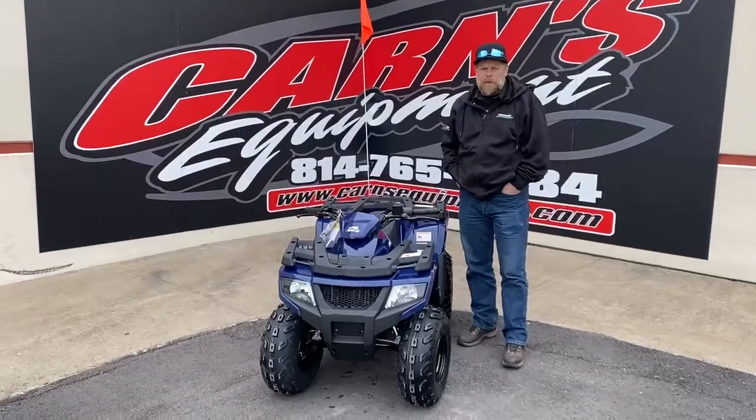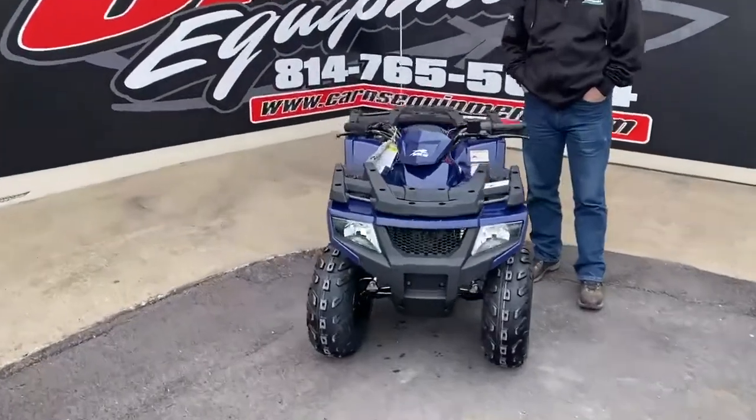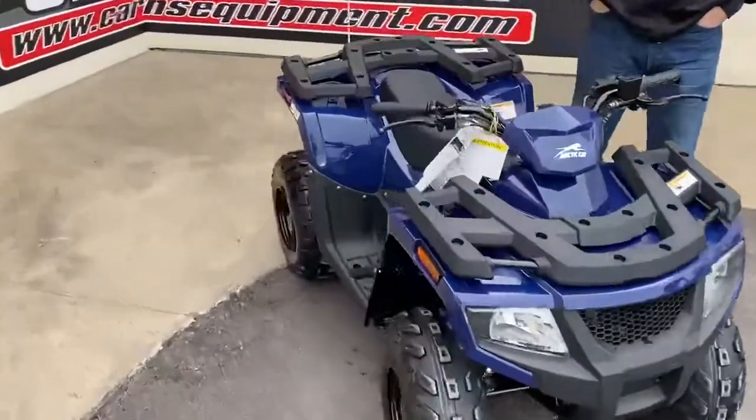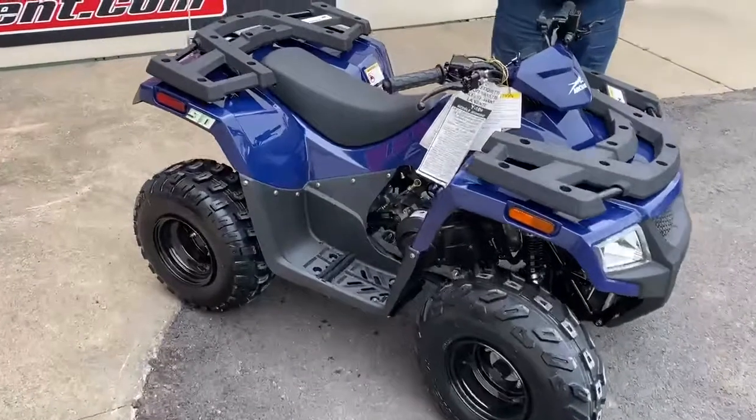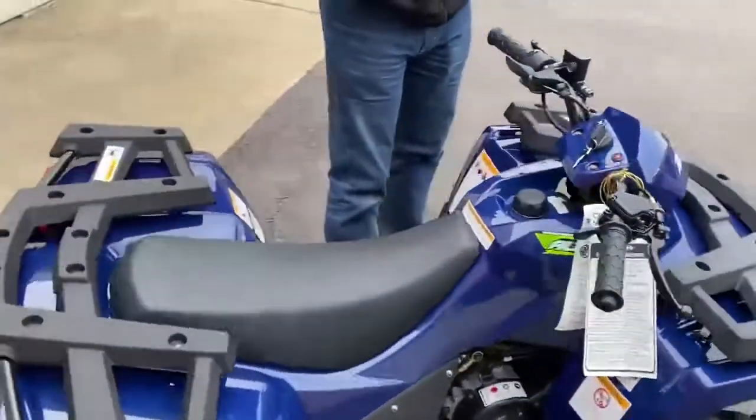Hey guys, this is Kurt at Karns Equipment with this 2021 Arctic Cat Altera 90. Youth ATV, as you can see. A lot of great features on this machine, so let me go over a few of those with you.